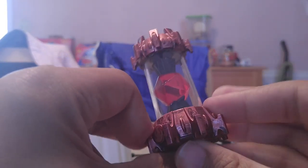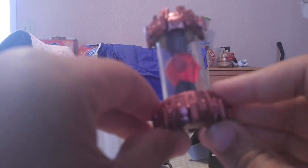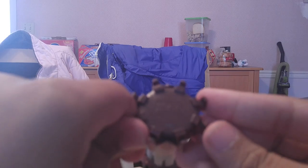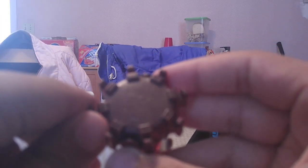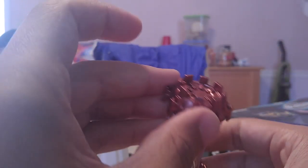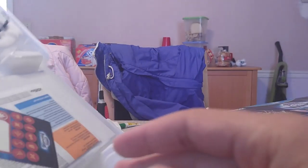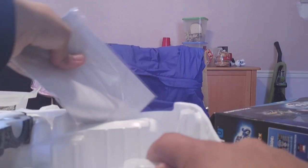Sorry, my camera just doesn't want to focus right now for some reason, but you can kind of see it this way. Now the creation crystal, which is a fire type. I thought this would just be a generic type, but I guess I should have looked at the element on there. I don't pay attention to detail apparently. This looks awesome too.